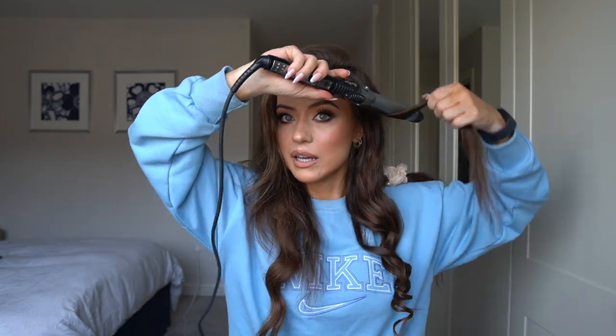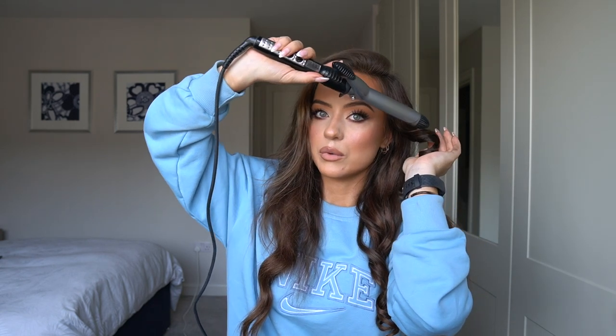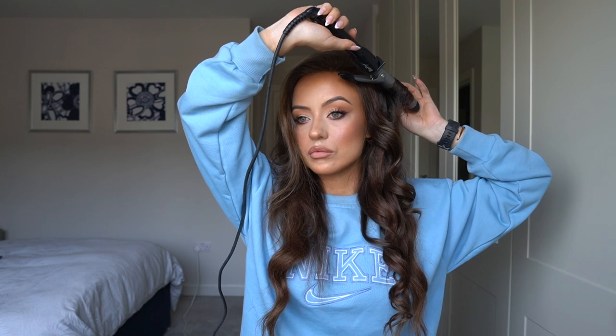I'm going to use my curler — I have it on the highest setting, this is the BaByliss curler, up to 210 degrees. I complain about split ends but here we are. I grab a section and wrap the hair around it, curling everything away from my face. I hold it for about eight seconds and then when the curl comes out I just hold it in my hand and let it fall. I'm just grabbing random sections. Now that this side is curled I'm going to let it cool down and pop a little bit of hairspray in.